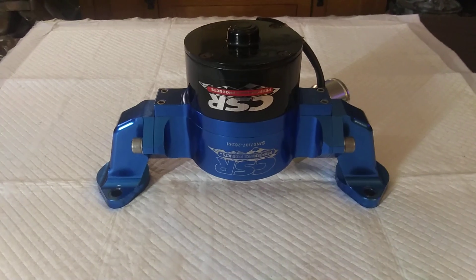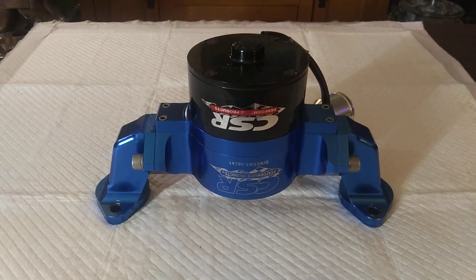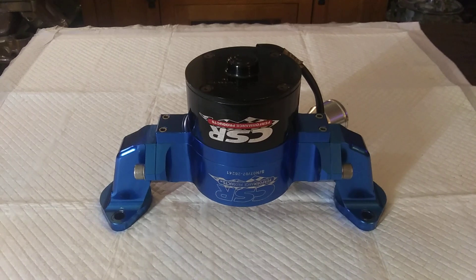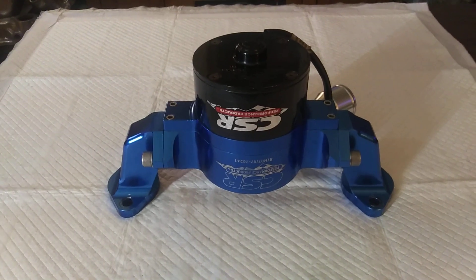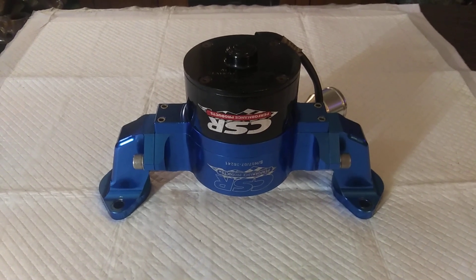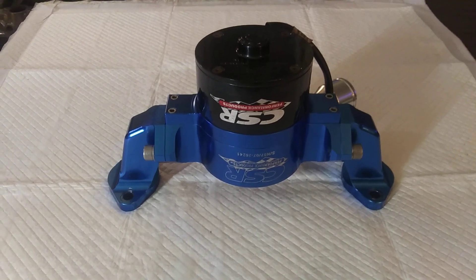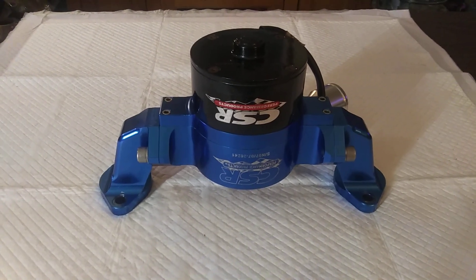You look at electric water pumps on eBay and you see them for like a hundred dollars. They're shiny and pretty, and you might be tempted to buy one of them hundred dollar ones. But in my experience, typically you get about a hundred dollars worth of use out of it before the electric motor burns up, or they just don't have the flow they're supposed to have. That ain't worth a shit.